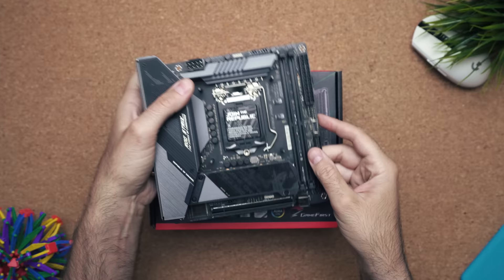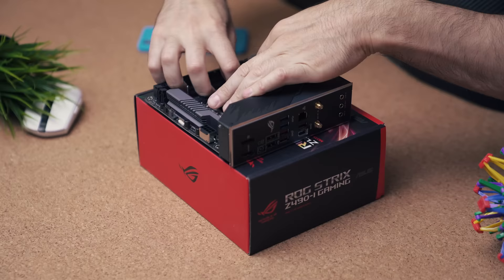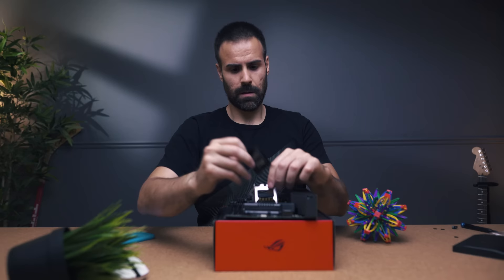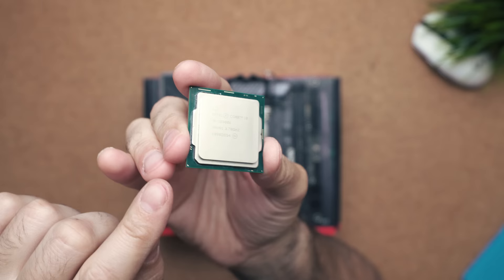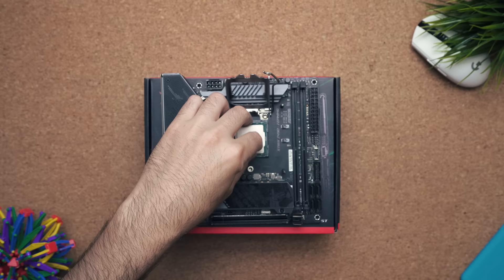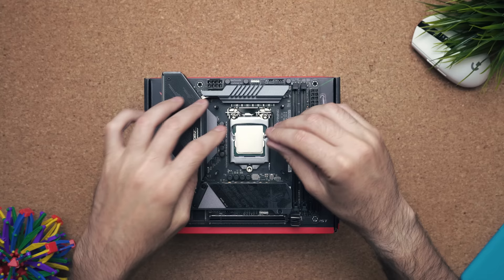Next we insert the CPU. Take the arm, move it outwards, and the socket will open up. Remove the plastic piece but don't throw it away, as you might want to sell the motherboard down the road. Grab the CPU, look for the little triangle, and line up the CPU triangle with the triangle on the socket. Don't force it down — it should drop in naturally. If you apply any force you risk bending the pins. Go ahead and close the cover — you'll feel some pressure — then swing the arm inwards to keep it nice and secure.